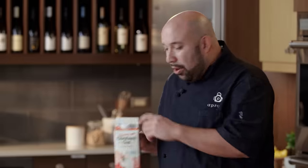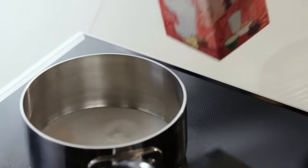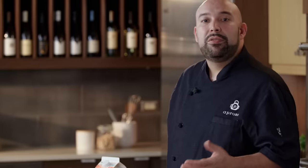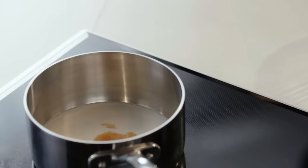So let's get started. I have one cup of oat milk and some vanilla. We want our oat milk to come up to temperature. We want to see a little bit of steam, but we really don't want to boil it. So this will just take a couple minutes.